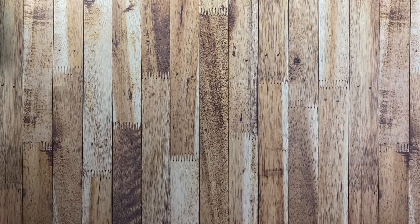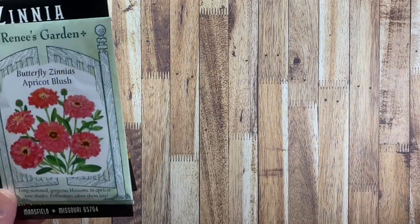Hey everyone, this is Anna. Thanks so much for visiting my channel. Tonight I have a fun little seed project to share with you.